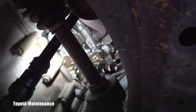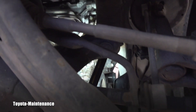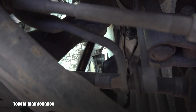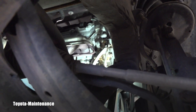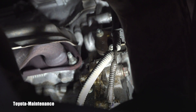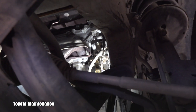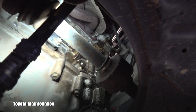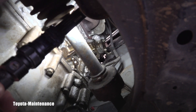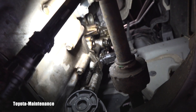You might think, oh, that's the timing chain cover — that entire front area here. But in my experience, anytime I replace that seal and clean everything off, when the vehicle keeps coming back to me there are no more leaks, and that cures the problem. So I hope you like this video.